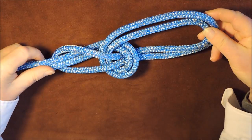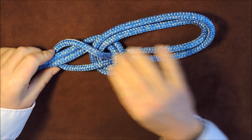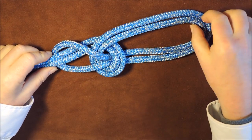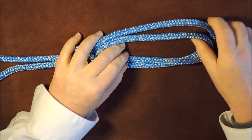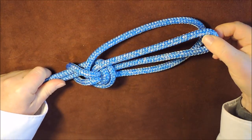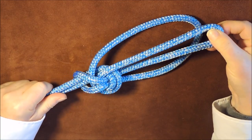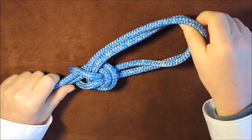Pull it to the top like so, and as you can see we now have our bowline on the bight. Tighten up on these, and you can see we then have two loops at the bottom — both loops are independent.